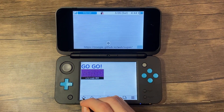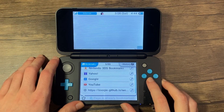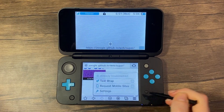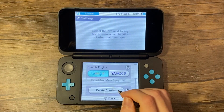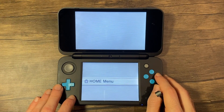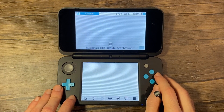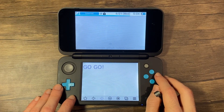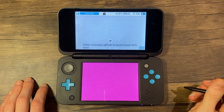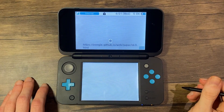If you get a security certificate warning, press A to allow the connection. Then tap the star icon in the bottom left corner of the screen. Tap bookmark this page. Press B once again to return to the browser. Tap the three line menu button on the bottom right corner of the screen. Tap on settings, then delete cookies. Tap yes. Press home to return to the home menu, then immediately press A to launch the browser again.